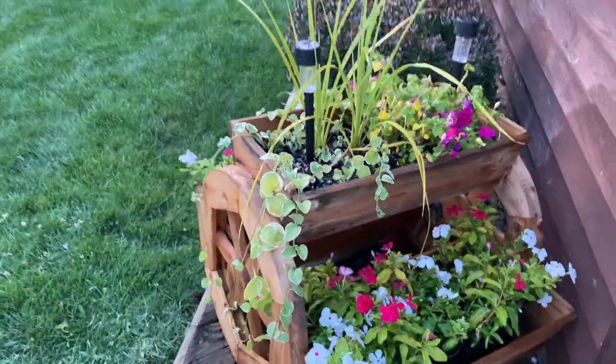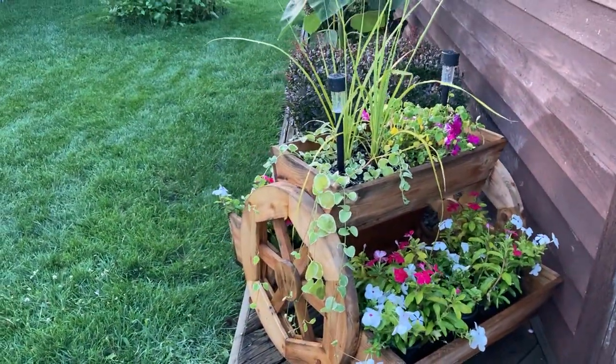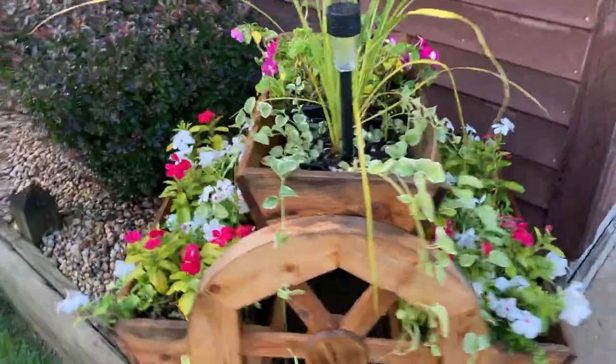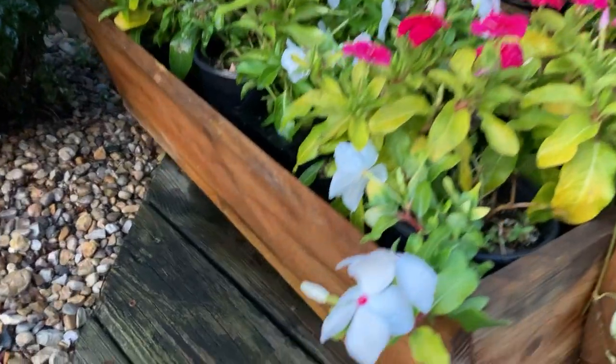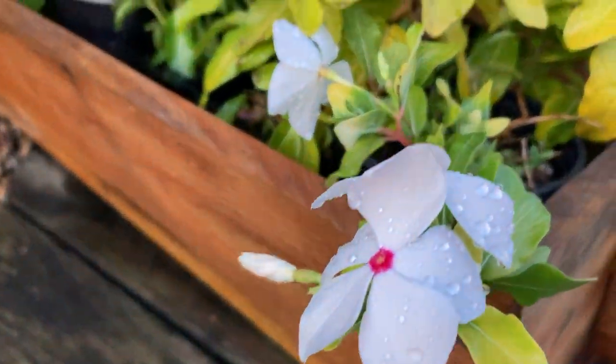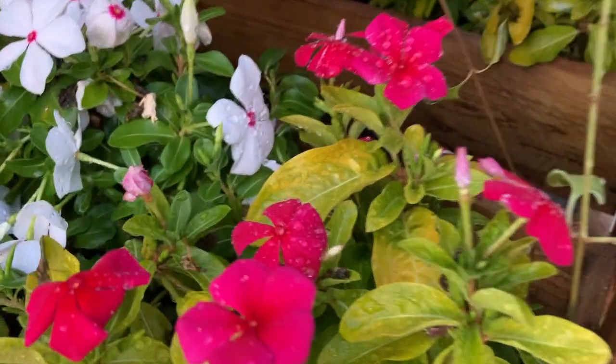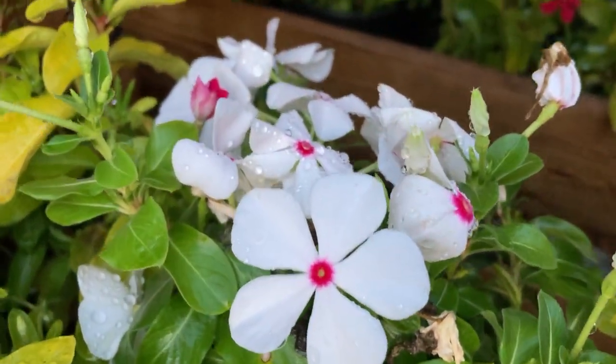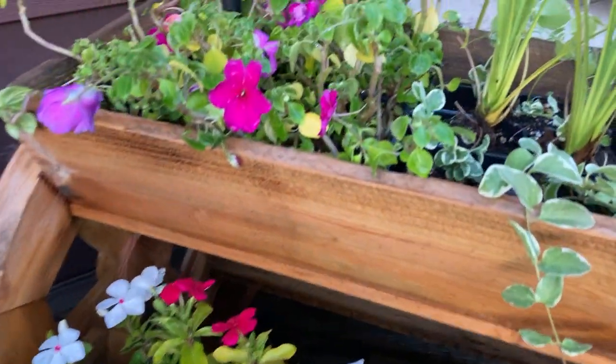I think this makes a very lovely display in my little wagon wheel area. I can do a close-up if you'd like. These little vining plants — hot pink and then the white and pink polka dot. They're so pretty.